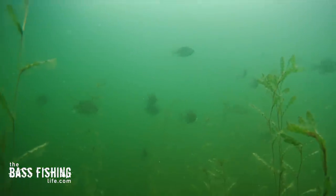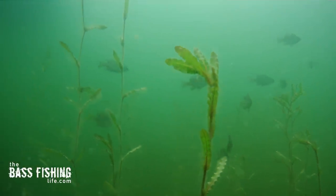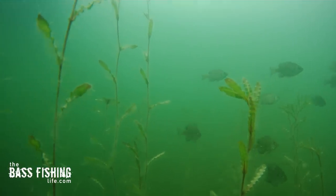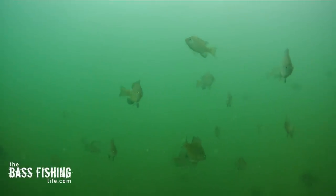The third thing you can do is really pay attention to those schools of panfish. They are usually pretty easy to find, and like I mentioned, when I was out yesterday there wasn't one bluegill that I found below that 20-foot mark. So don't go deeper than the panfish.